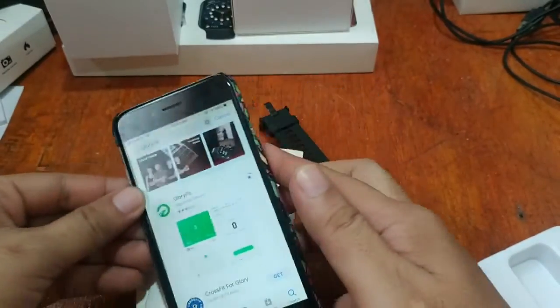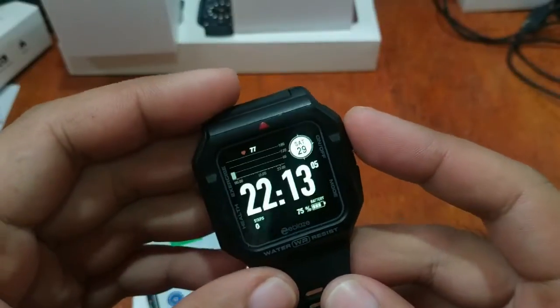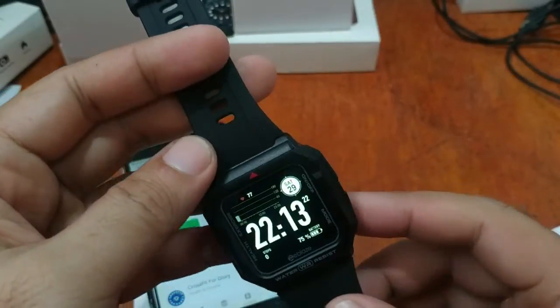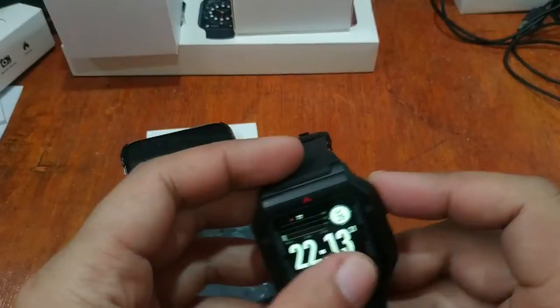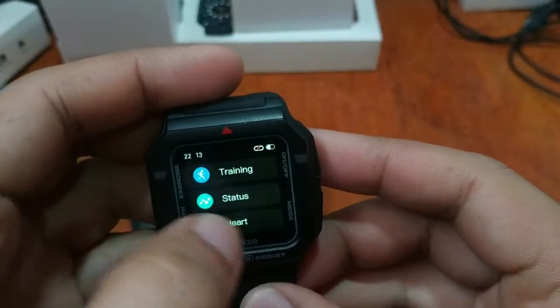While installing the Glory Fit app again, let me talk about the ZBlaze Ares. It is a sport smartwatch — lightweight, great for cyclists or anyone who loves outdoor activities. It is water resistant, classic looking, similar in style to a Timex or Casio. It has a durable body, a breathable stable strap, and is loaded with features. You can navigate using at least two buttons or via the touchscreen interface.